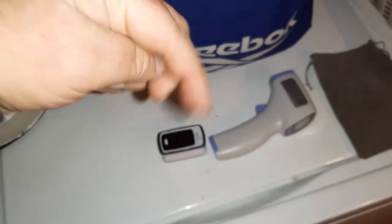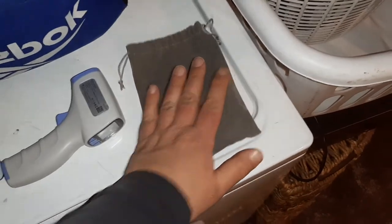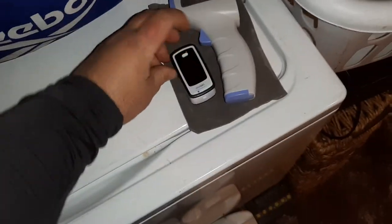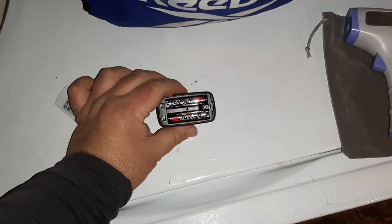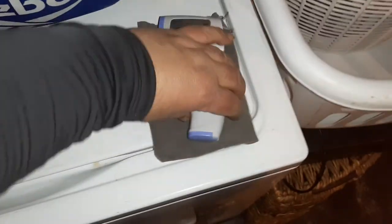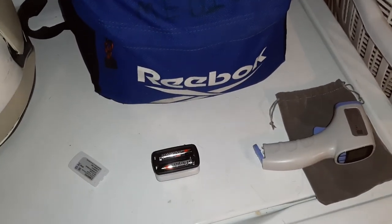Links to both of these will be down in the description below. These are just two of the many items in my kit when it comes to set medic and COVID compliance officer work. Really nice is that the thermometer comes with this plush velvet bag, and both items fit in the bag perfectly, which is kind of cool. They both use AAA batteries — the same type of system, both take two AAAs. Links down in the description below — I will catch you guys on the next video with more from set life and what we're doing on set to keep people safe.